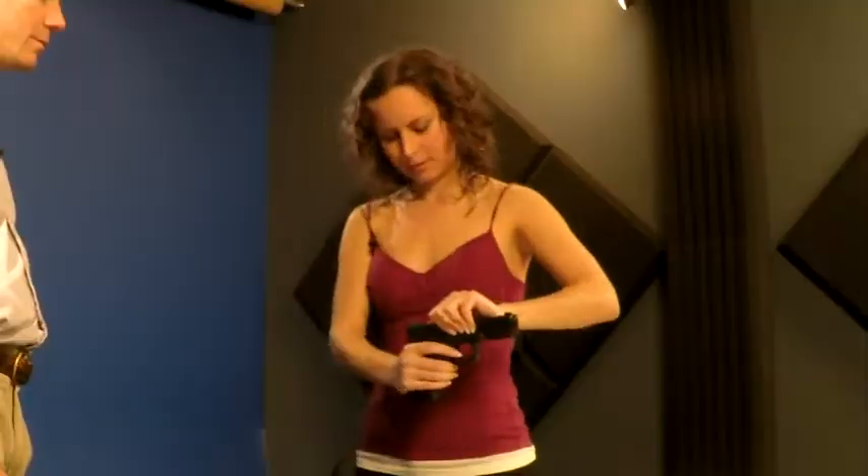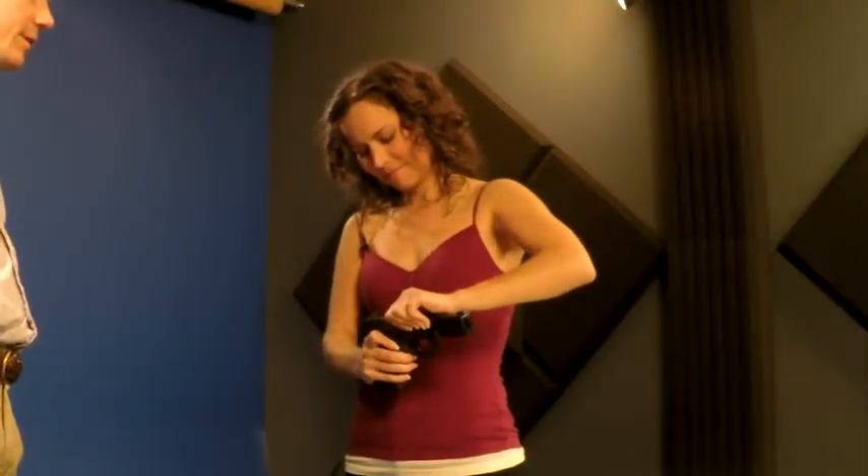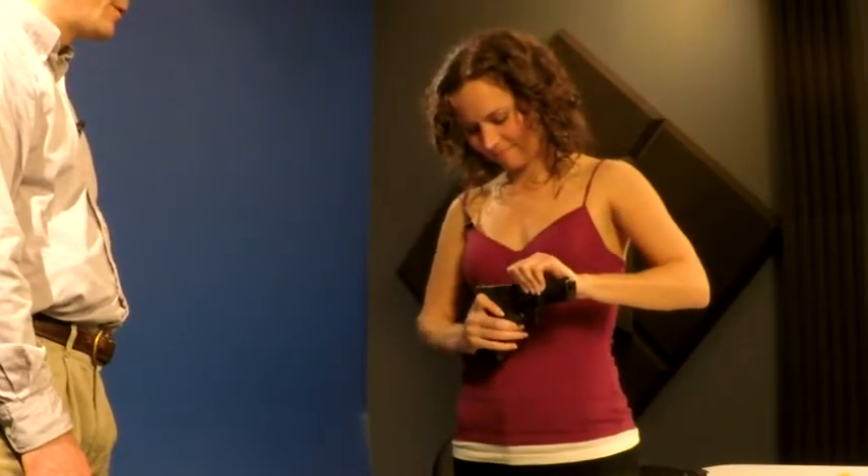And turn your body. See where your trigger finger just went? Shift your hand. Excellent. Good — caught it. Turn your body. Shift your hand. Excellent. Outstanding.